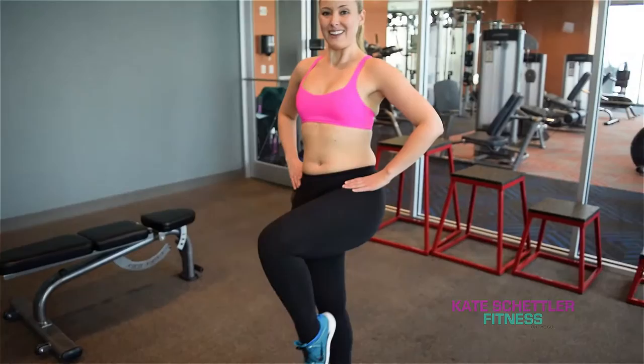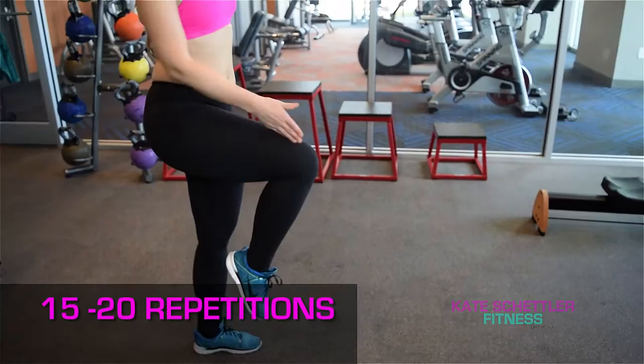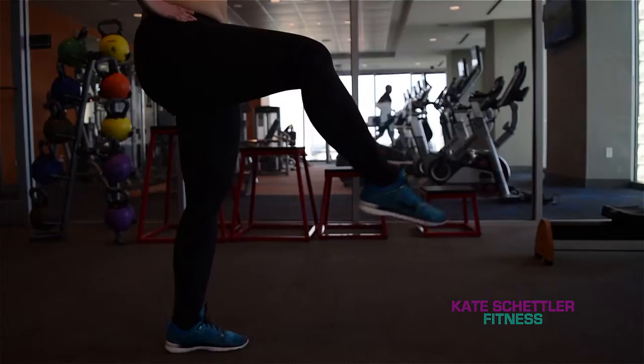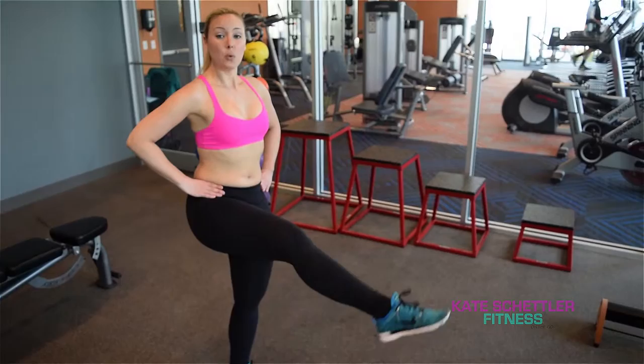You're doing about 15 to 20 repetitions on one side, and then you're going to turn and do the other side — same thing. Lift that thigh parallel to the floor, extend and back. Make sure you straighten that knee all the way to get that nice knee extension. This is working your quad, so you should start to feel a burn in your quad. 15 to 20 repetitions on that side.